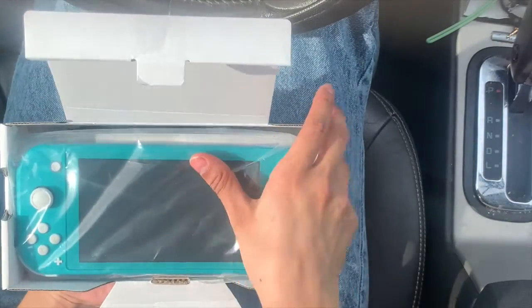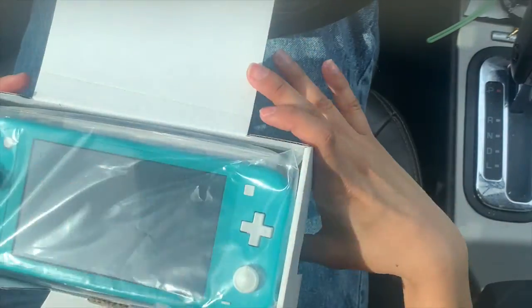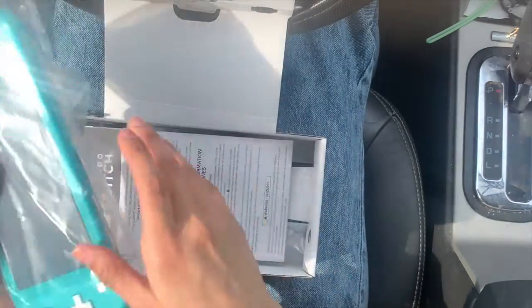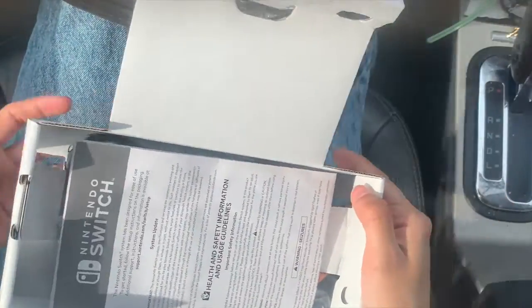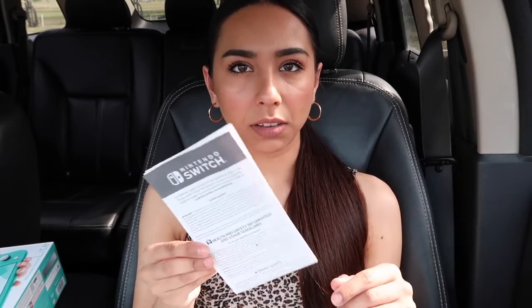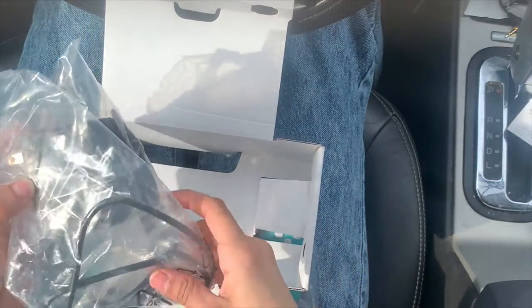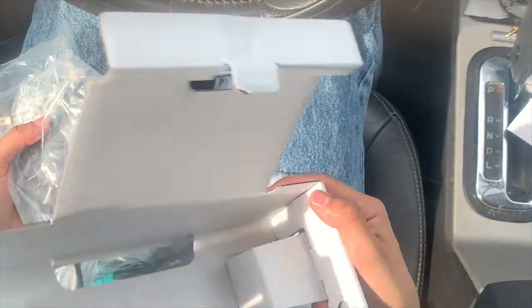I opened up the box and it has this packaging. It comes with a pamphlet — I guess the instructions or something — and then it also comes with the charger. That is everything that's in the box.